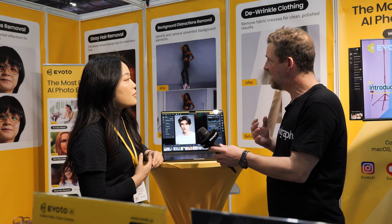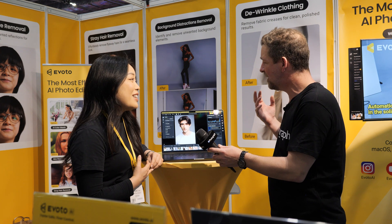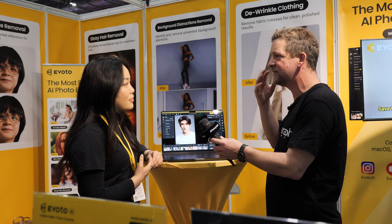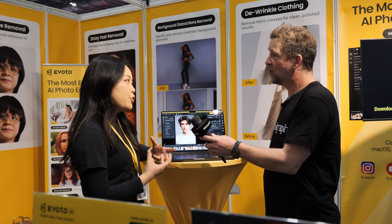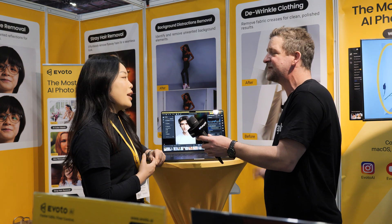The biggest challenge for me is, one, finding the time to do it. It's mostly getting rid of little blemishes like cuts and issues with makeup and that kind of thing. That's my biggest issue. How much time do you normally spend? Way too much. If I'm spending two or three minutes per image at least.